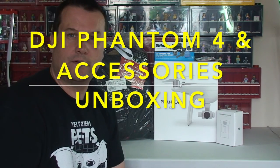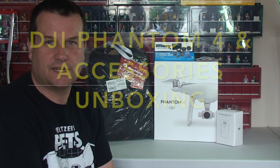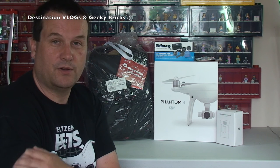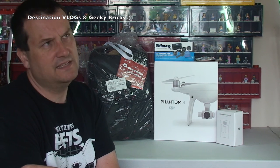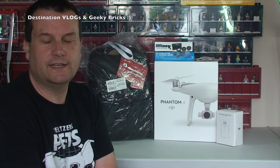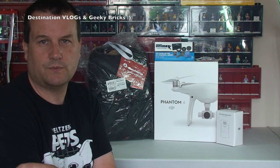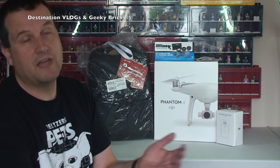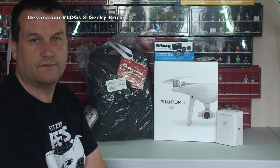Hello YouTubers and welcome, it's Dave from both Geeky Bricks and Destination Vlogs. I'm not entirely sure which channel this is going to be on, apart from Destination Vlogs — it will 100% be on there. Whether it makes its way to Geeky Bricks is dependent on my subscribers. So you may be watching it on Geeky Bricks, but you'll definitely be watching it on Destination Vlogs.